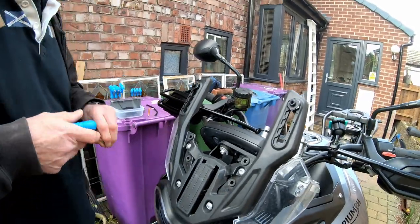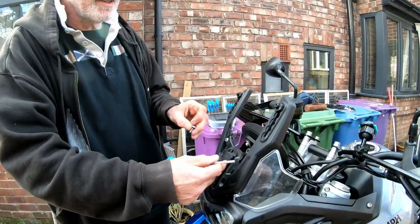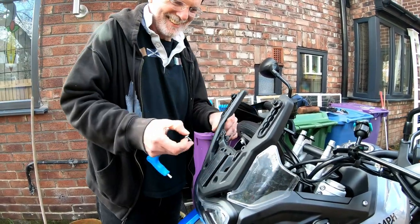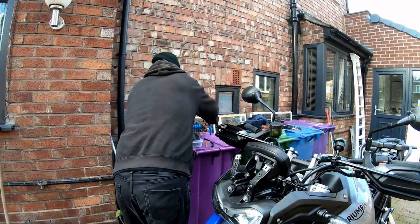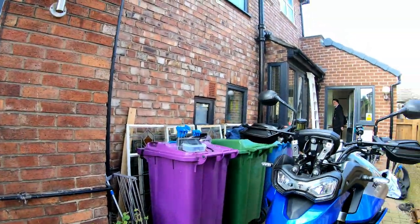So it just pushes in rather than using a bolt — the last thing is just that it works. It went to work and back every day. It looks better without the screen — it looks mean.